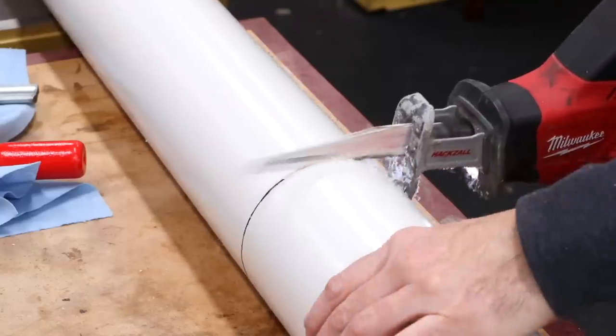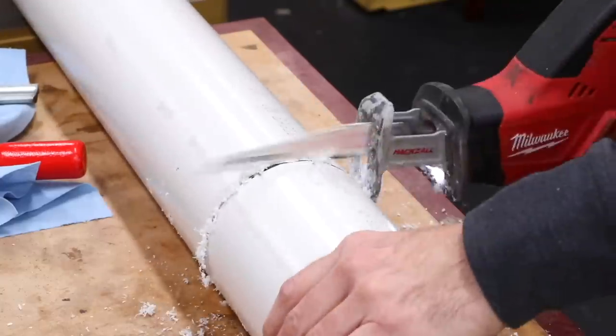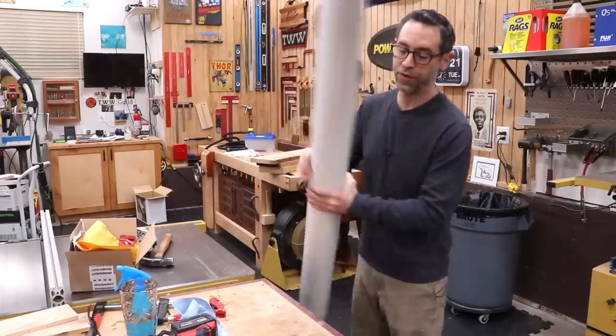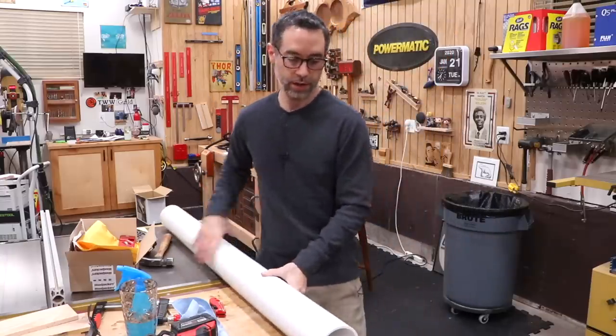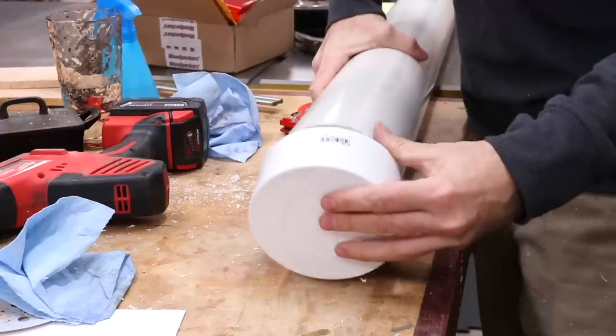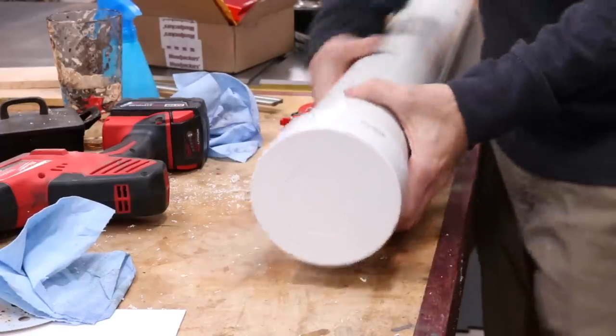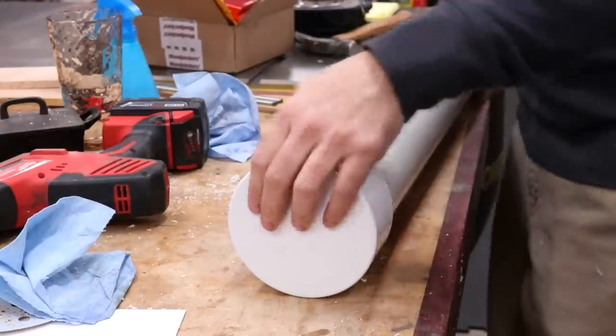I start with the Sawzall and cut along the line. I've got my end cap here, but I'll flip it around and use the factory edge instead of my rough cut edge. I pop the end cap on, and I don't think I really need any cement — these things fit pretty nicely and I don't think it's going to leak.